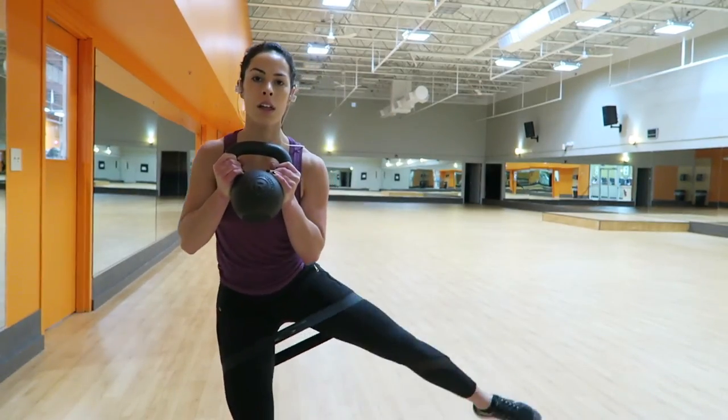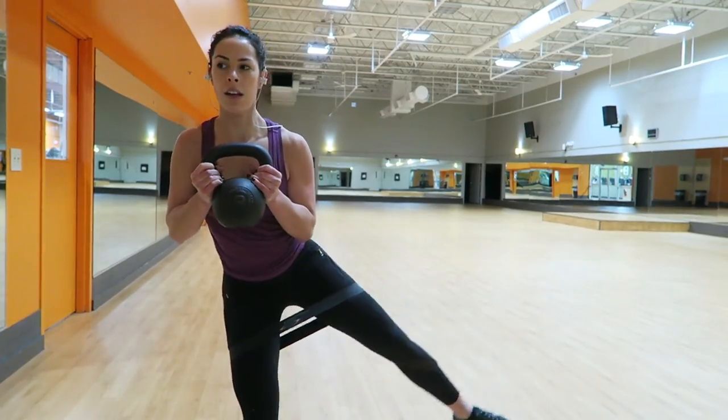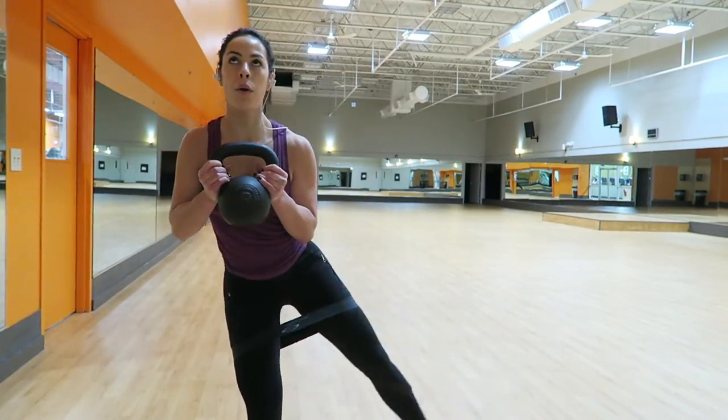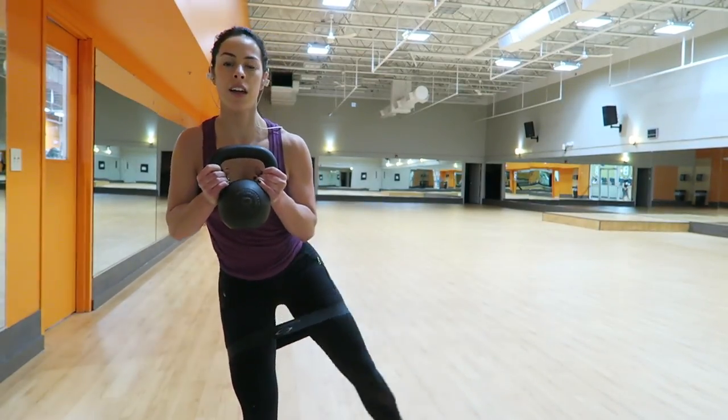I completed three total rounds of this circuit. That's it for this video — I hope you guys really enjoyed it. I'll see you guys later. Bye!